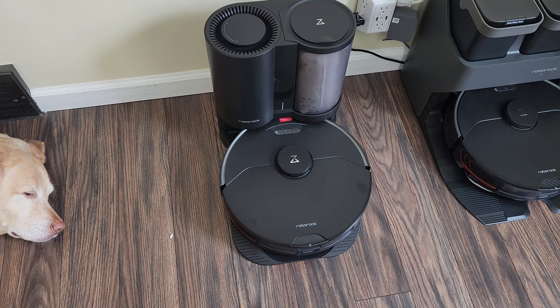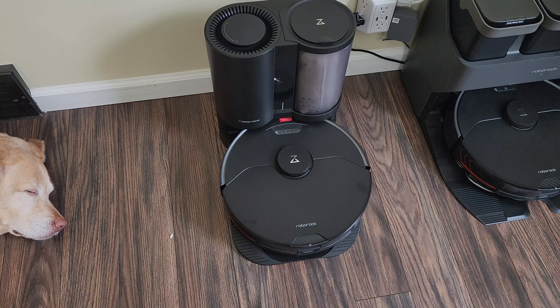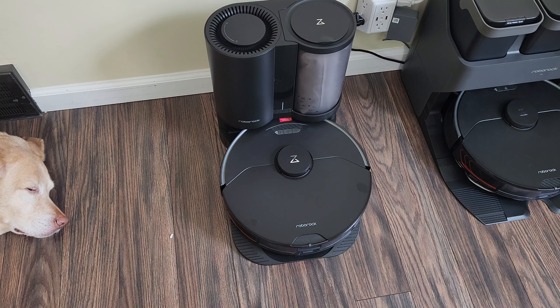That way you're not constantly having to empty the bin — the robot does its job, comes back, empties itself, and it's ready for the next task or the next day. As compared to the bin being full and you having to go empty it and put it back so the robot can continue cleaning, which can be somewhat of a nuisance. This is definitely recommended for medium-sized and even smaller households with pets that require a little more vacuuming.